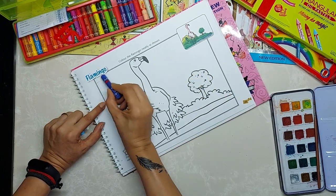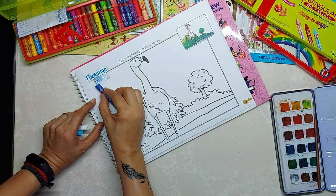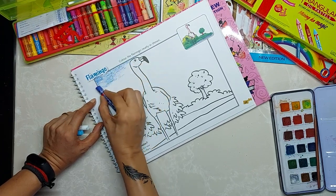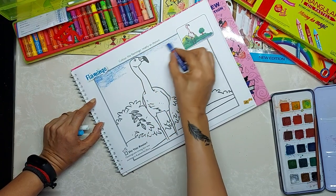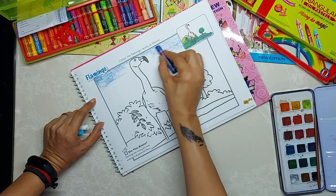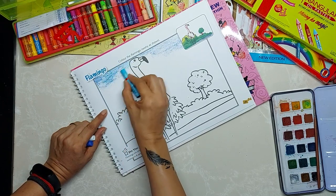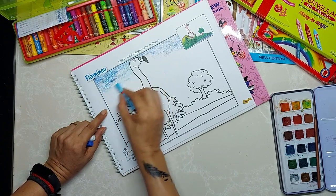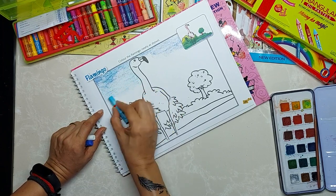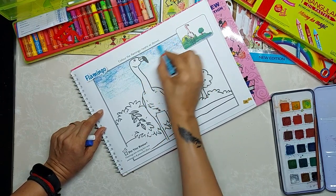Now we will start coloring. Always start from the upper corner. Here I have taken dark blue for the corners of the sky. I am using it vertically because sky is a bigger space and we have to fill it quickly. In oil pastels we are not leaving any space.